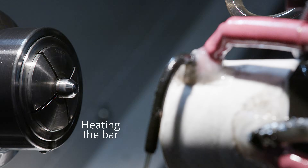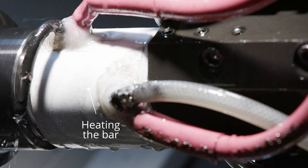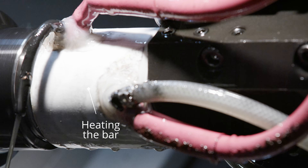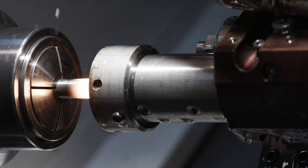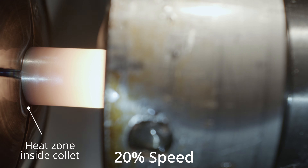Let me demonstrate. We heat the bar to a precise temperature that will enable forging and tempering at the same time. Then we forge the head and cut the titanium while the metal is still hot.